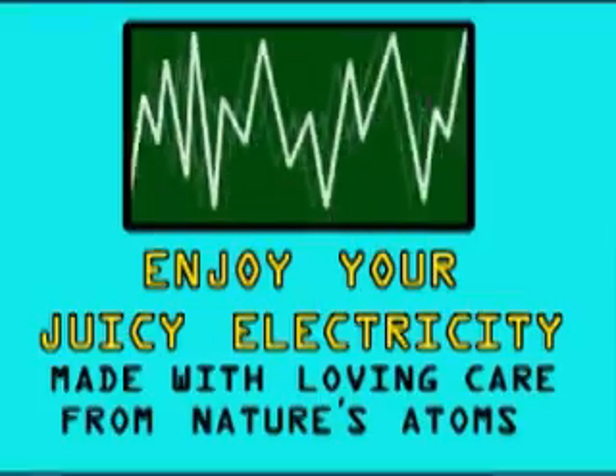Congratulations, you have successfully loaded the reactor. Your electricity is now ready to use.